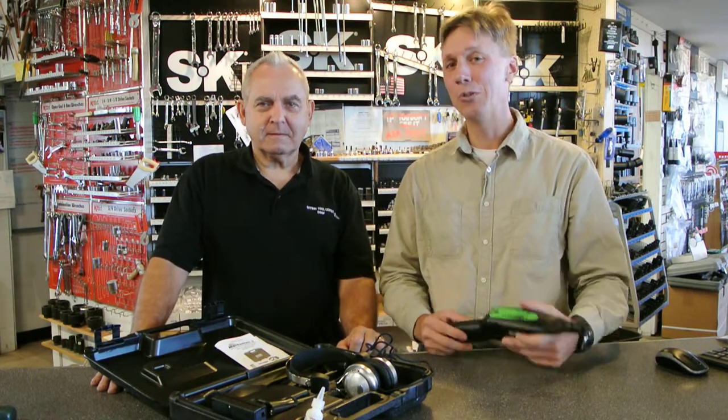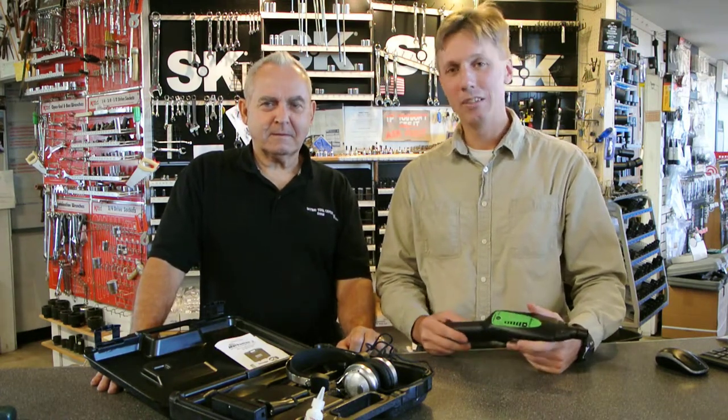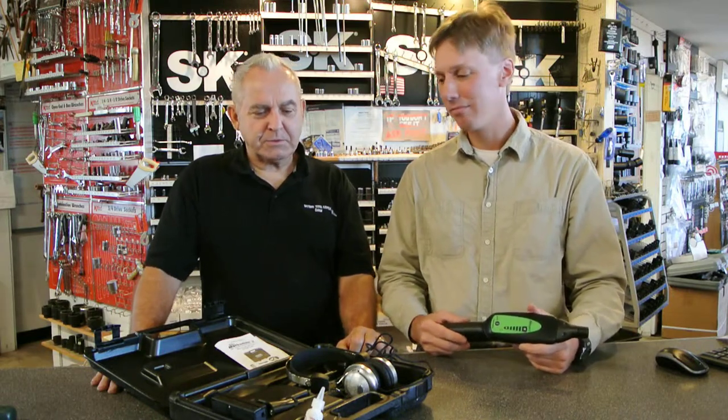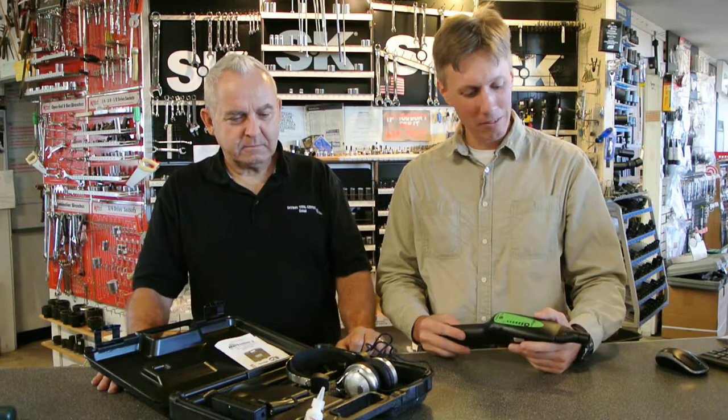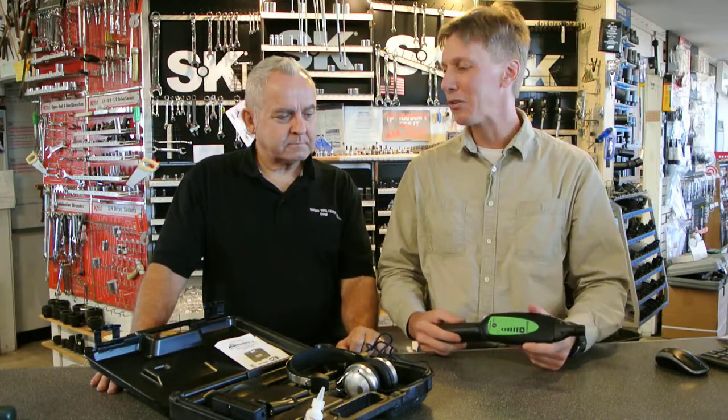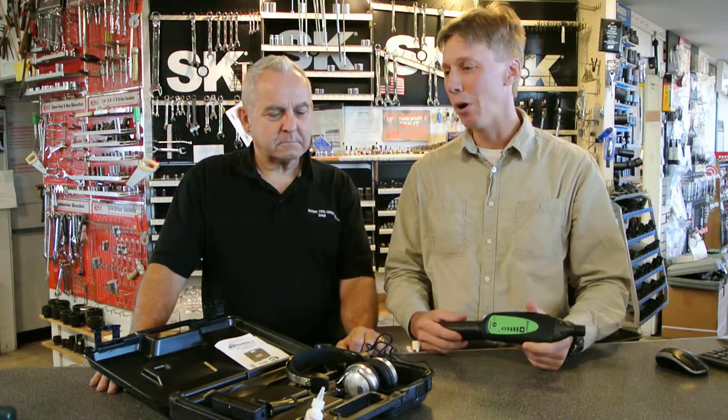Hi there. Today I'd like to introduce a new type of diagnostic tool. This is an ultrasonic leak and sound detector. So what would you use a tool like this for? Well, this you can use to detect things where, for instance, you can't use dye or smoke.